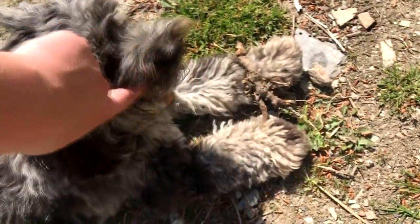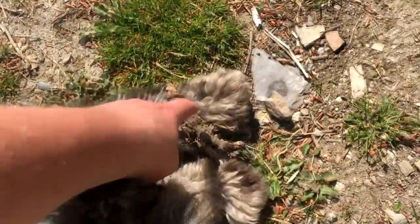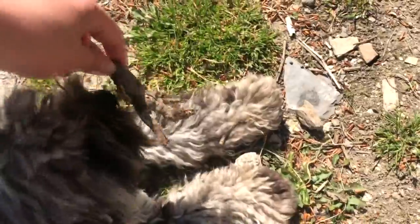What have you got in your mouth? You're naughty. Benji's been helping me weed. Very good boy.